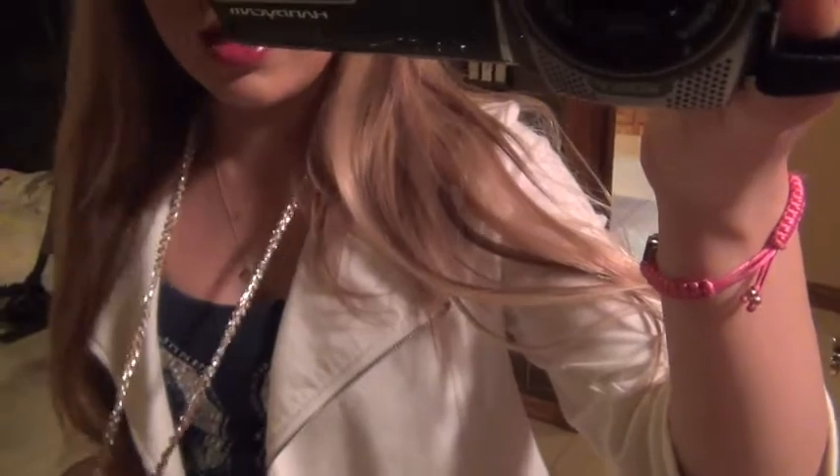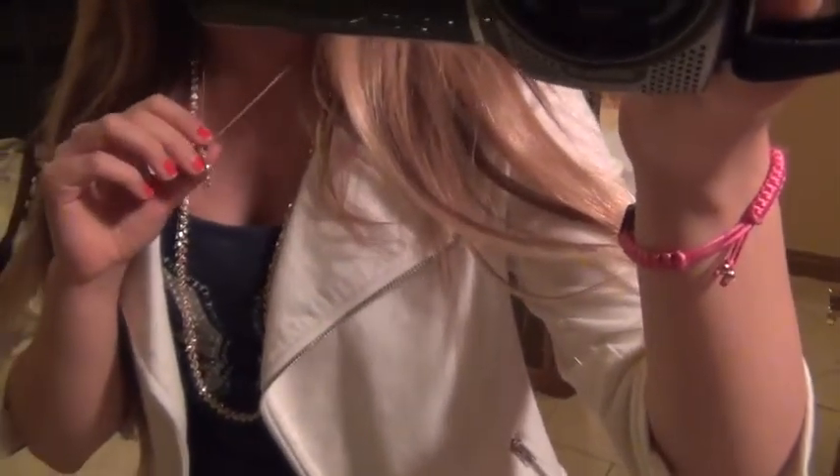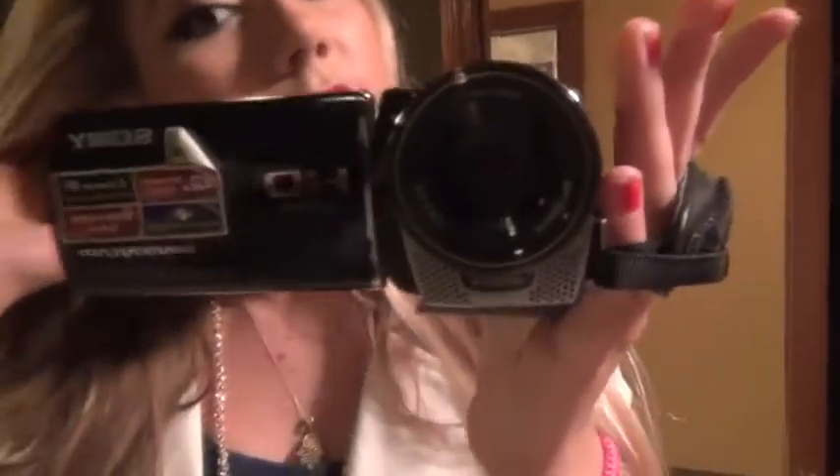For jewelry, I have a pink gold necklace from Forever 21, and then this Hamsa — I just always wear it, I never really take it off. For earrings I've got little star hoop earrings by Betsey Johnson — it was a star and moon set. And then this bracelet from Juicy. I thought it was really cute.